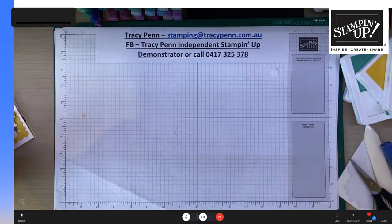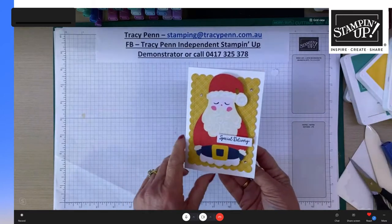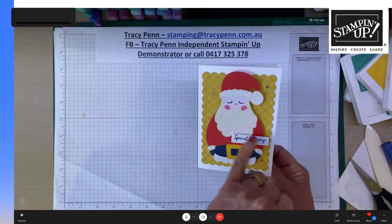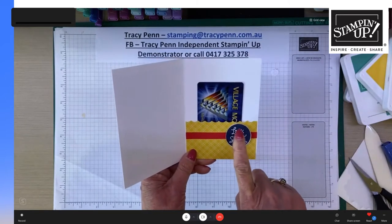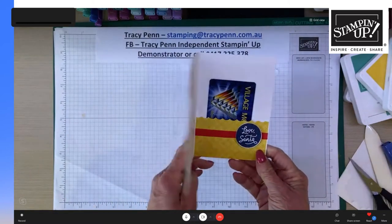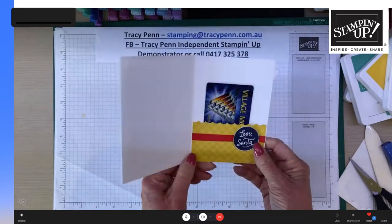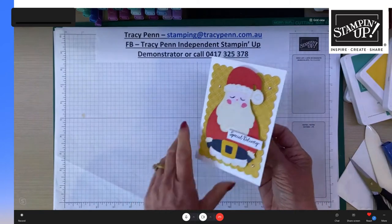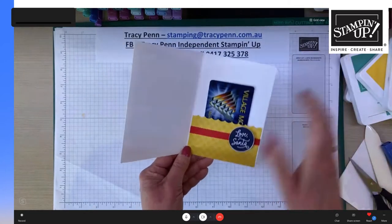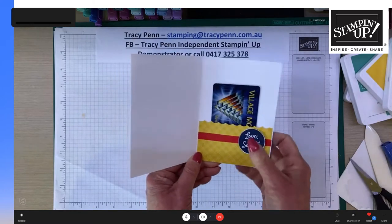Tracy adds rhinestones to the card, stamps 'Special Delivery' from the kit, and adds 'Holly Jolly' sentiment. For the third project, she made a little gift wallet card using a note card with the Santa image. She stamped 'Special Delivery' and 'Love Santa' from the kit and added a pocket for a gift card, cash, or a little note. A scrap of Bumblebee designer paper — the reverse side — creates the pocket, and a little Poppy Parade card with the Love Santa dimensional finishes it off.